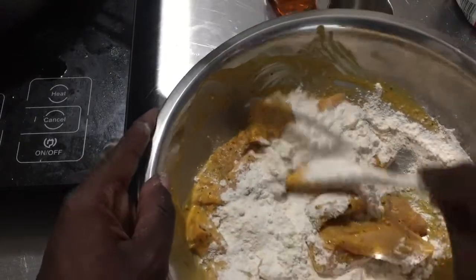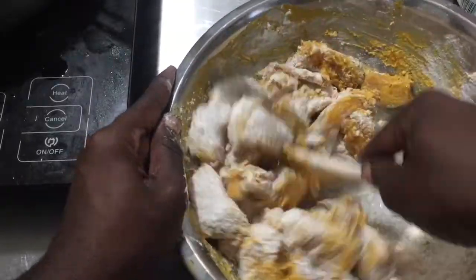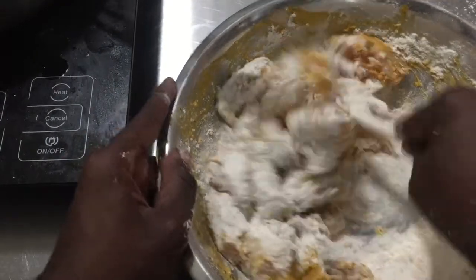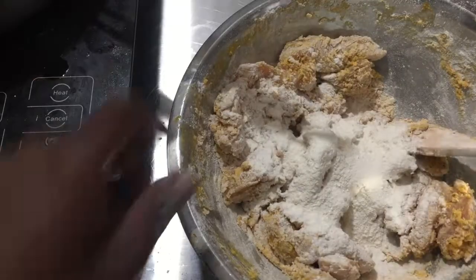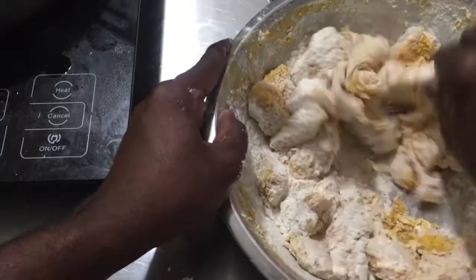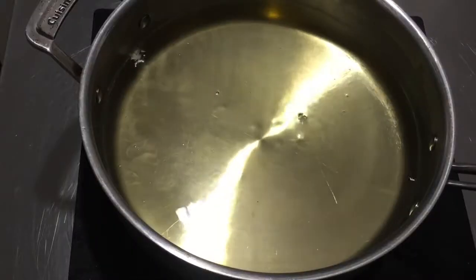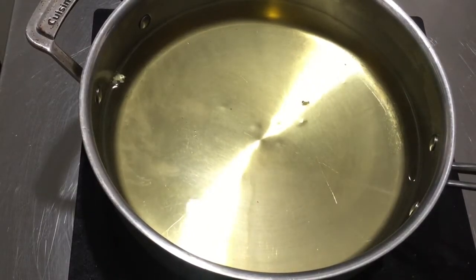Add some all-purpose flour to the chicken and stir it — just enough flour to coat all the chicken. Add a little more if needed; there's no strict measurement, but about one and a half cups. Over here I'm heating some oil — you can use vegetable oil, canola oil, grapeseed oil, whatever you prefer. Heat it on high until it reaches about 330 degrees, then adjust to medium to medium-high heat for the entire fry.